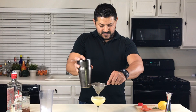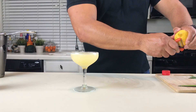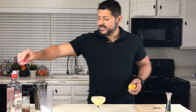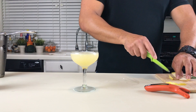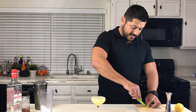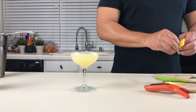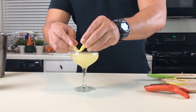We're going to garnish with a nice lemon peel — let's try to make something nice and fancy. Let's put some oils on top, and add a little rosemary sprig.